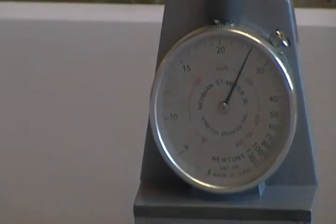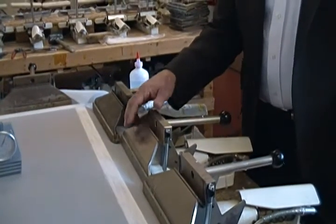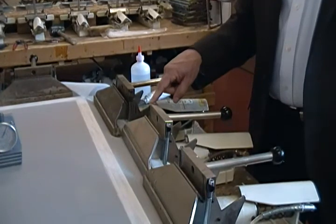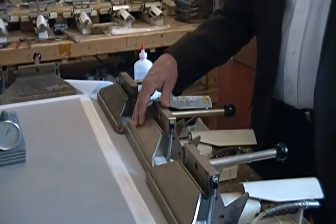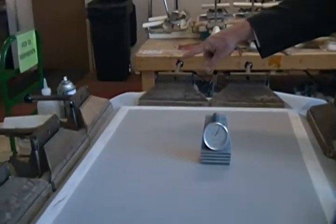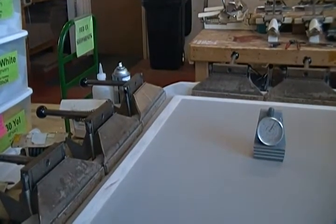Now we notice that this clamp has slipped in position, which means that we have to tighten this bolt before we do the next frame to make sure that we get an even pull. We can also notice that the corner one has also moved. That happens — it's not a big deal; you adjust after you're done with the frame.